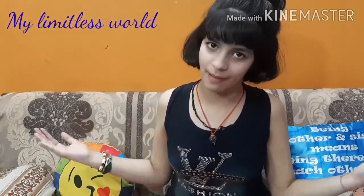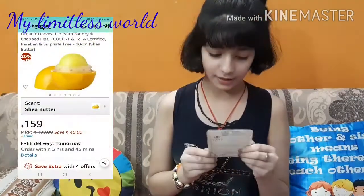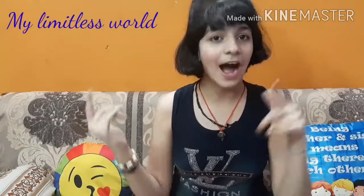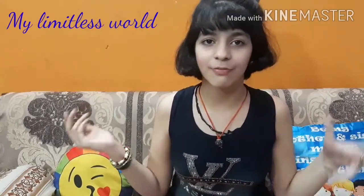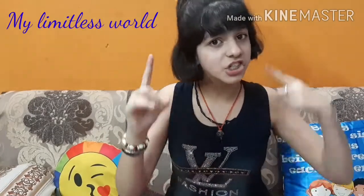I got this product from my usual website, Amazon. Today I am reviewing this Organic Harvest lip balm. The backstory is that I really enjoy watching cosmetic videos these days, and I was watching one when I suddenly saw this lip balm.